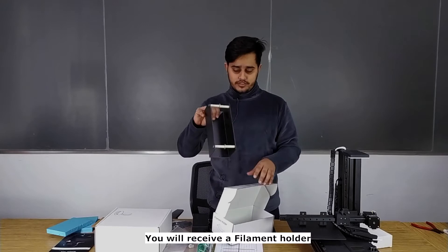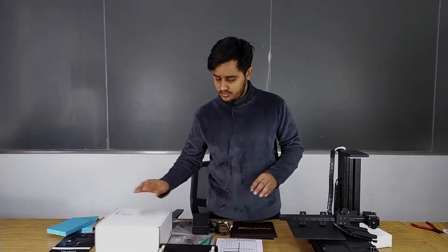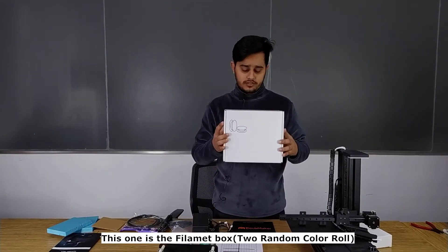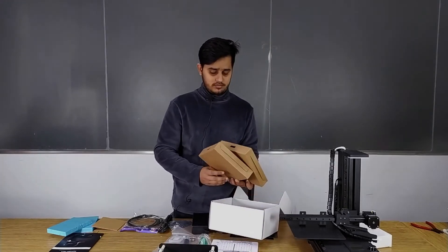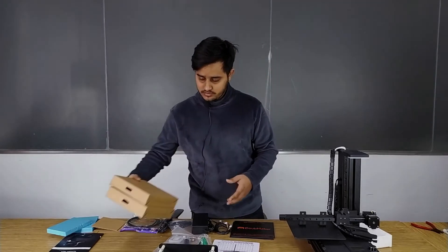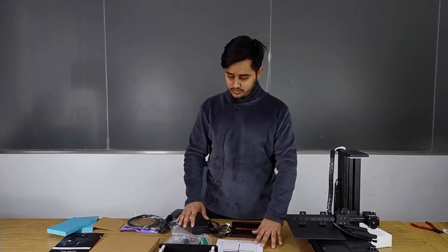You will receive a filament holder and a filament box. You will receive two rolls of filament. So here is everything.